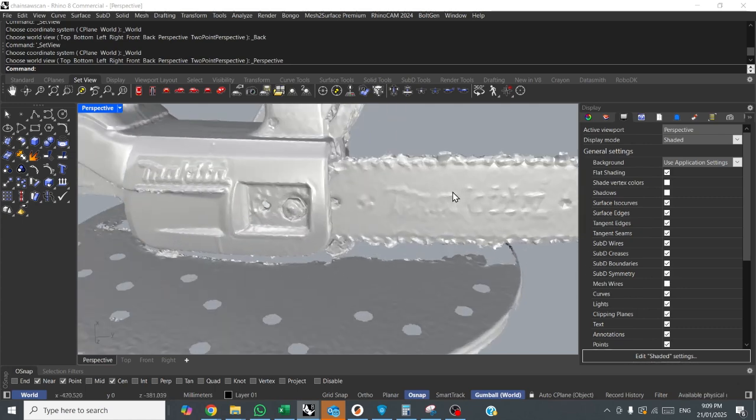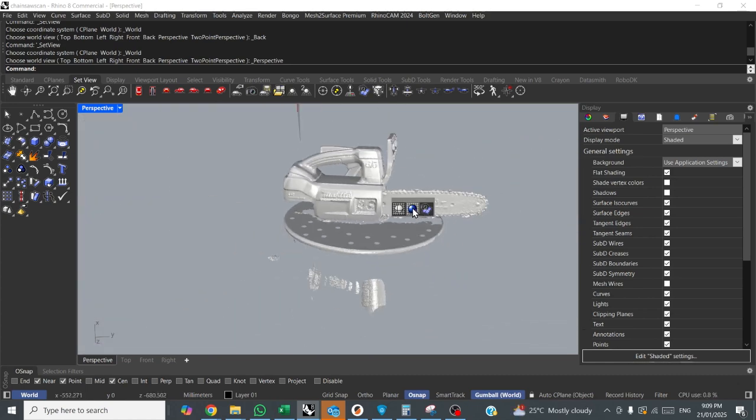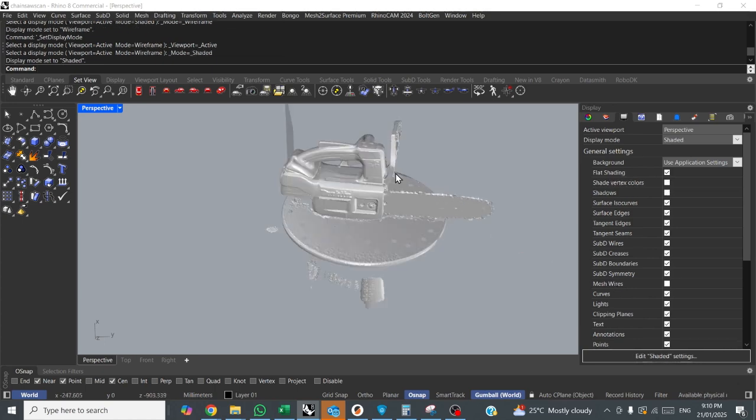Now you can actually see the detail of what you're looking at. If you are in wireframe view and you don't have mesh wires ticked, you won't be able to see anything because it's wireframe view and they are mesh wires. So make sure you're in shaded view.